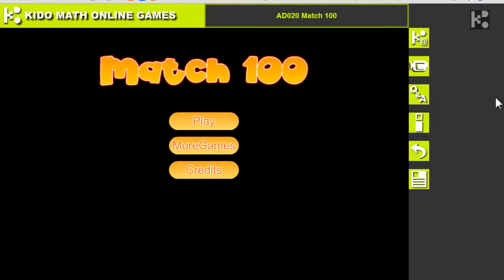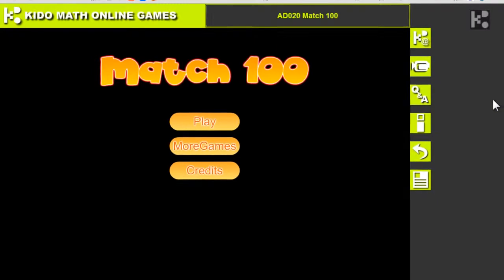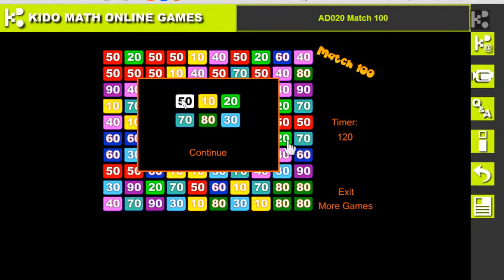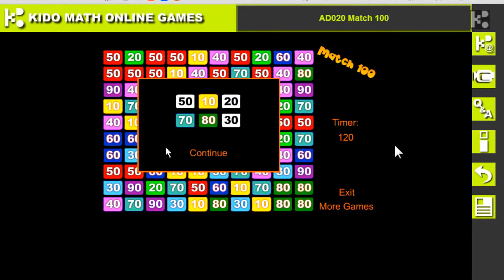Hi kids! Here's a very easy game to play called Match 100. Let's go play! Here's an instruction to tell you how to play: 50 plus 20 plus 30 becomes 100. Okay, let's continue.